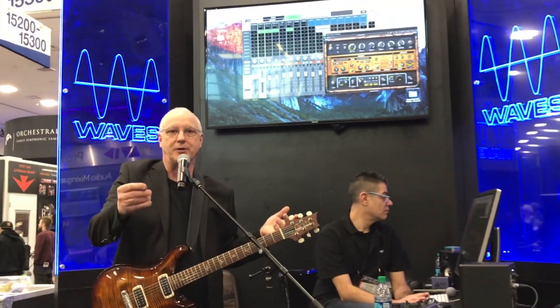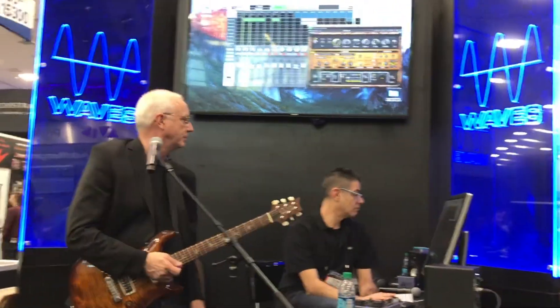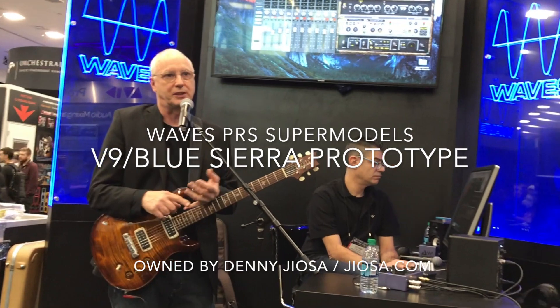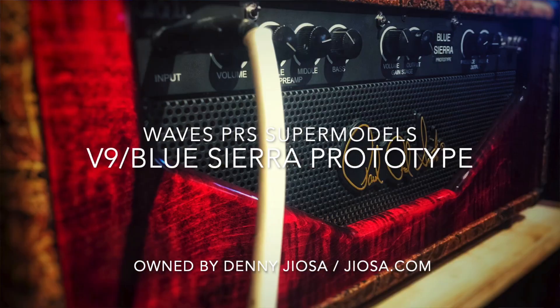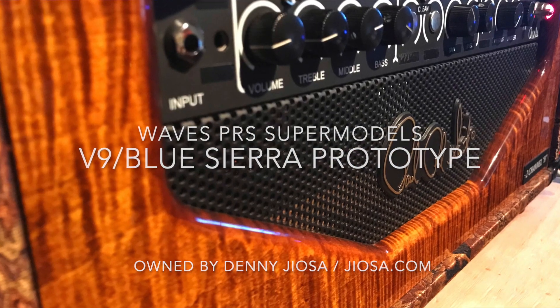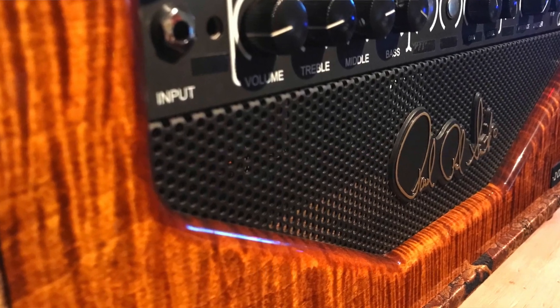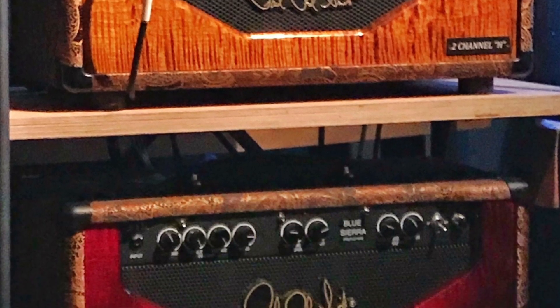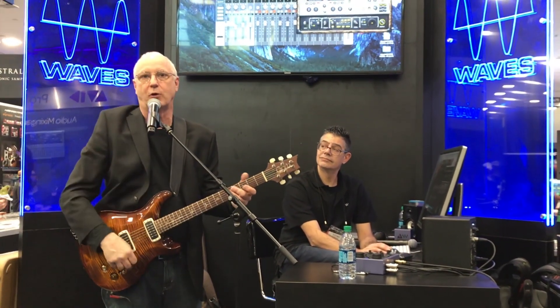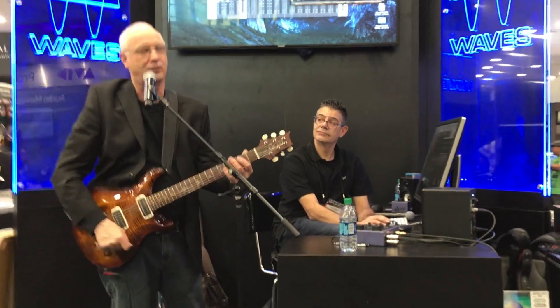So let's go to the amp that you have, Denny. This was an amp that we never released — it was called a V9 Blue Sierra — and you have both V9s and Blue Sierras. We never released it, but they had a 100-watt version of it. Does that sound like your amp? I hate to say it, but yeah. On the Dallas, the mids were more scooped out with more bass and treble, and this is more mid-range forward, which is why you like using this thing in the studio.